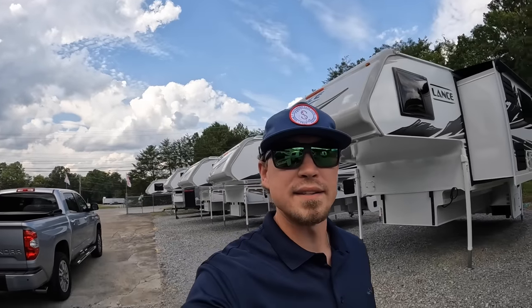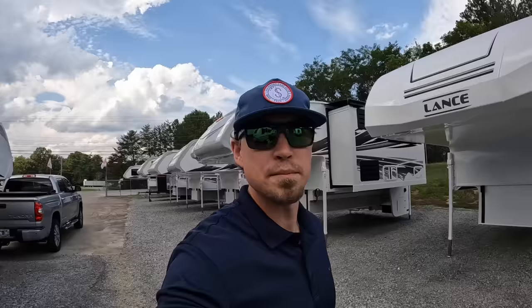Hey everybody, welcome back. This is Brad over here at Chattanooga Fishing Fun. Here at Fishing Fun we sell Ranger boats and Lance campers.